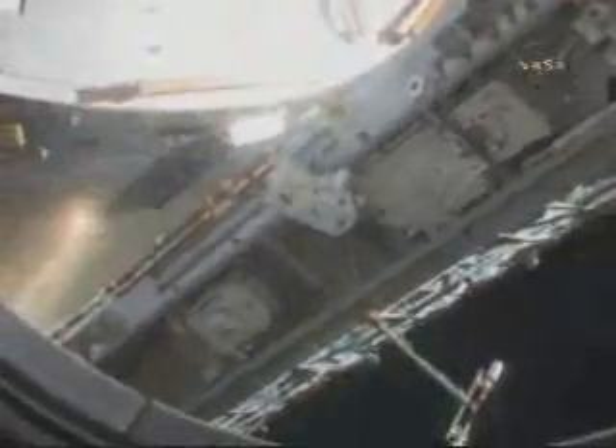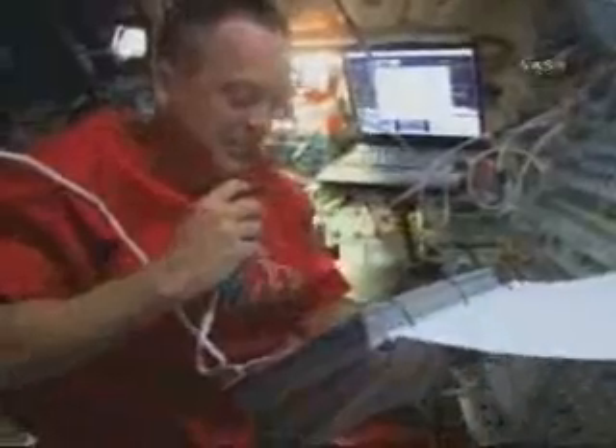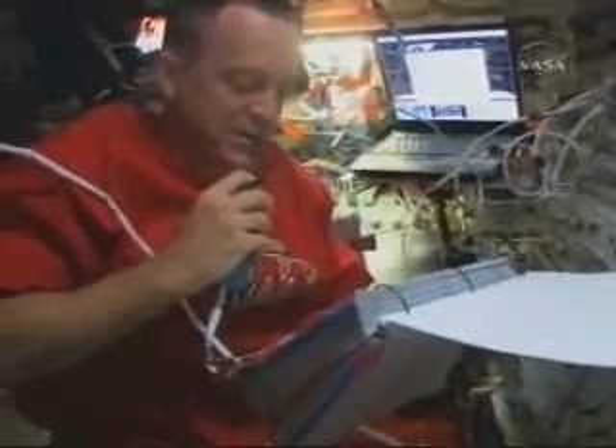Most of our crew and I were up on the flight deck keeping track of what the guys were doing outside. Most of our views were on cameras — we didn't have a lot of out-the-window views, but that was one that we actually had. Back on the flight deck, keeping track of the procedures and just trying to keep up with the guys — they were doing an awful lot of work out there and it was busy keeping track of all the stuff they were getting done.